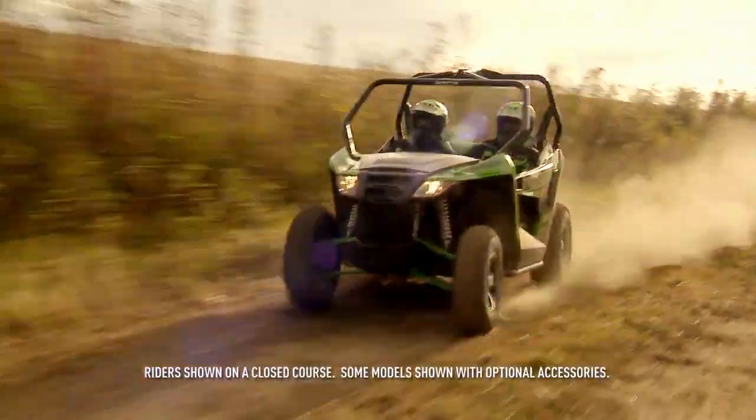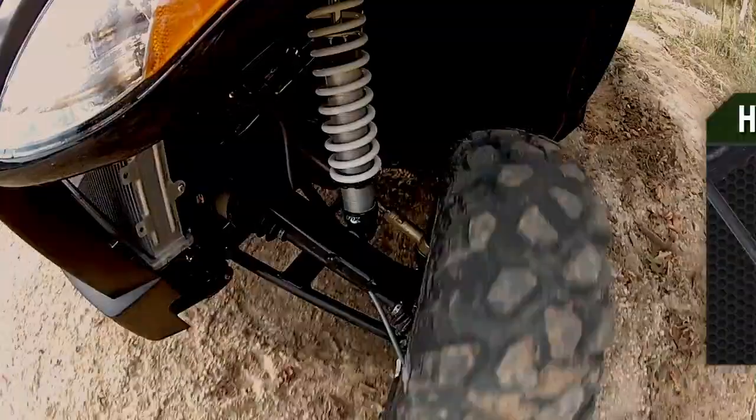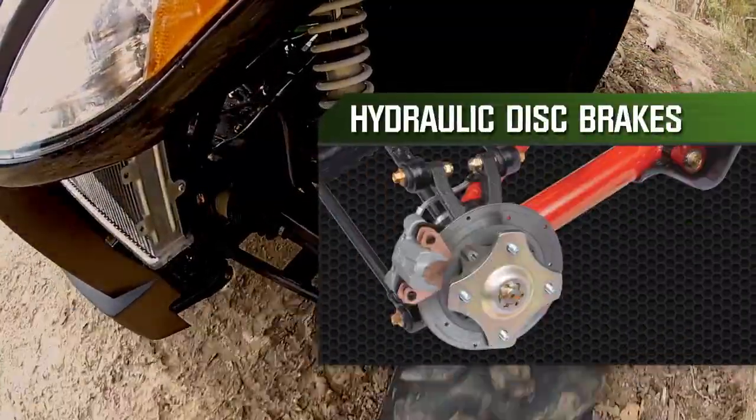And when you put all that power to the ground, you need something to stop it — that's why the Wildcat Trail has hydraulic disc brakes all the way around.